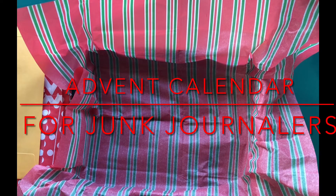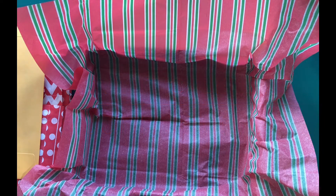I always loved the idea of advent calendars and I used to do some for my kids, but now they're kind of past that age. So I decided I would do one for junk journalers — people who make junk journals. We're always wanting that fancy piece of ribbon or lace, or those washi tapes, or those fancy stickers that are like washi tapes.